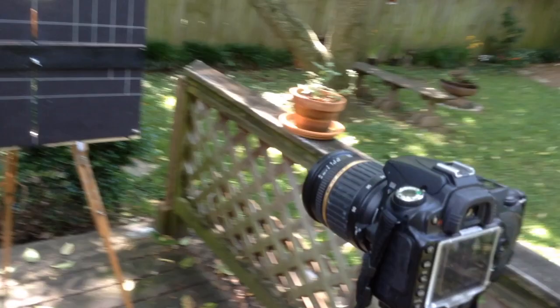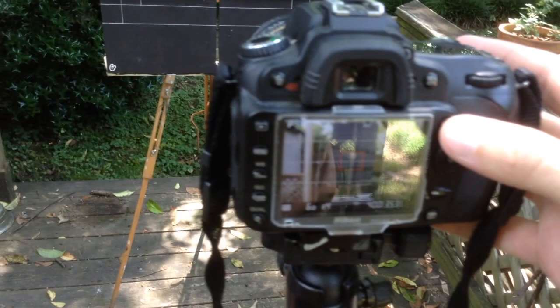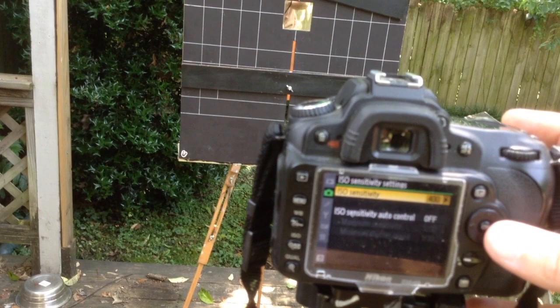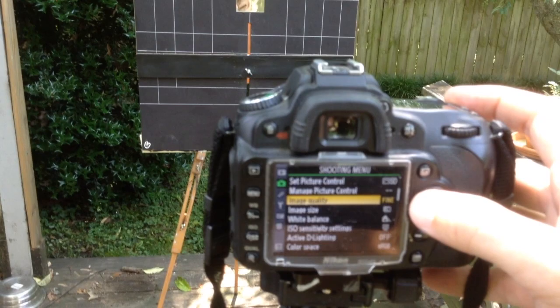Now a little bit about settings. I'm going to menu and I'm going to set the white balance for shade — I've got my setup in the shade. My ISO I'm setting to 200, which is usually adequate for this. And image quality, I'm just shooting JPEGs right now, and it's on standard picture control.